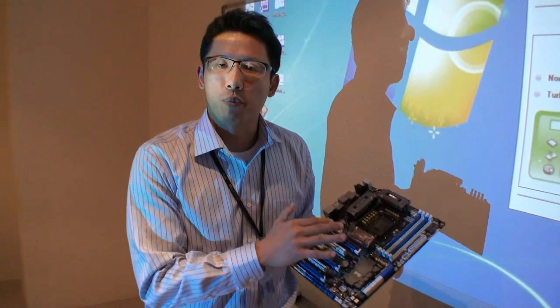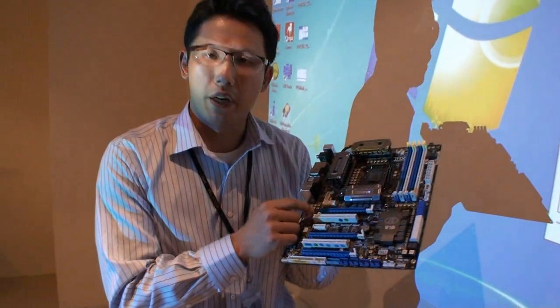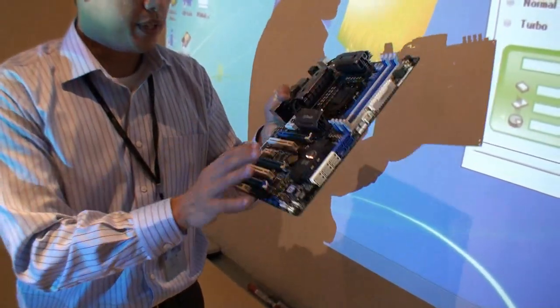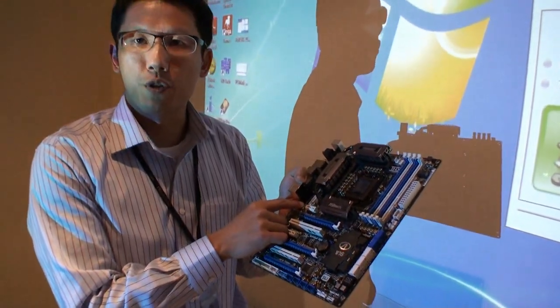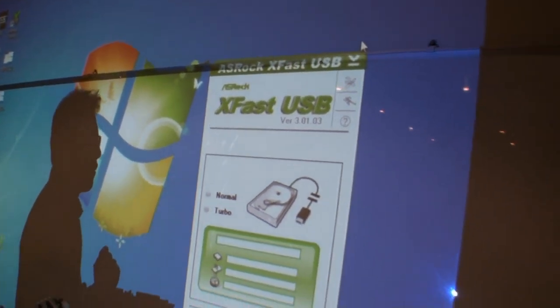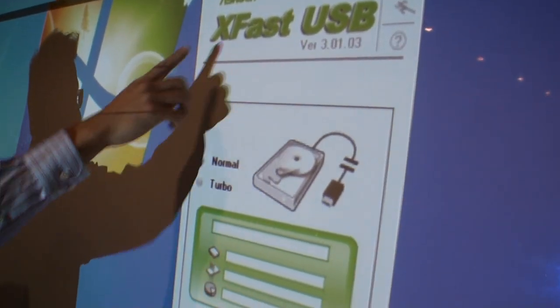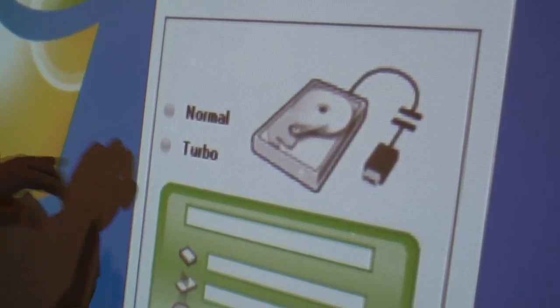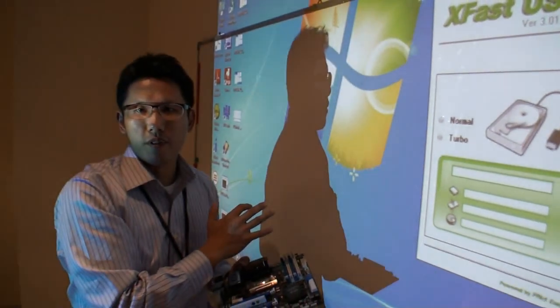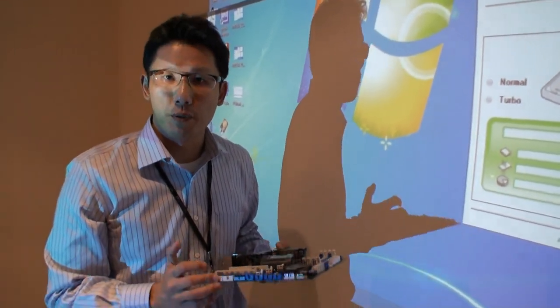For the P67 Xtreme 6, the most highlighted feature is one equipped across all ASRock P67 and H67 series members — we call it X-Fast USB technology. It's not only a hardware implementation but also a software implementation. On the ASRock P67 Xtreme 6, it is equipped with an eTron USB 3 chipset along with X-Fast USB software. When users plug a USB device into the USB ports, a UI will pop up and you can select Turbo to boost performance. This works not only on USB 3 ports but also on USB 2 ports.